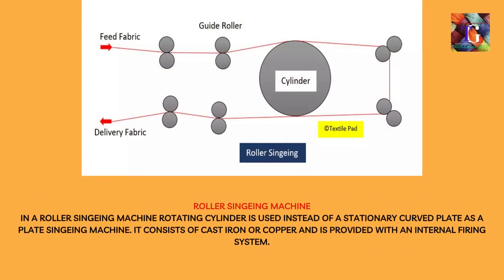In a roller singeing machine, a rotating cylinder is used instead of a stationary curved plate as in a plate singeing machine. It consists of cast iron or copper and is provided with an internal firing system.